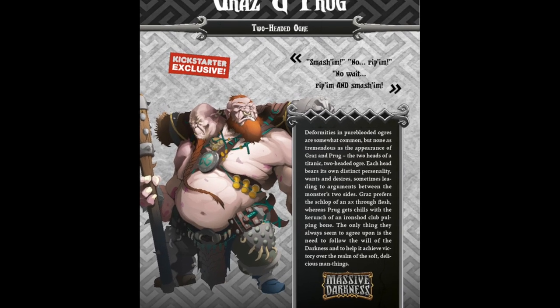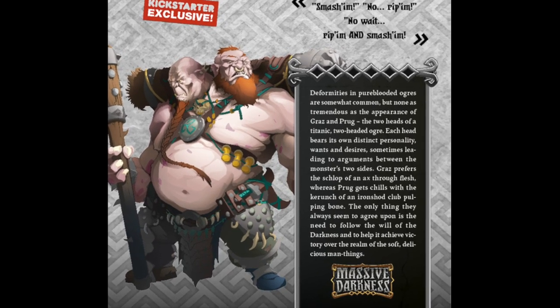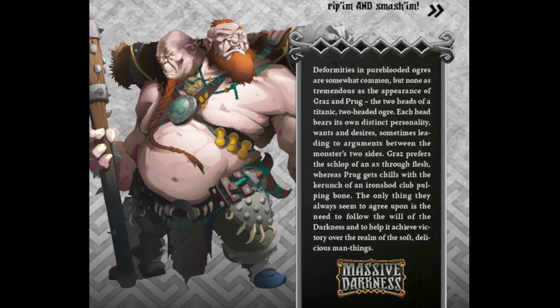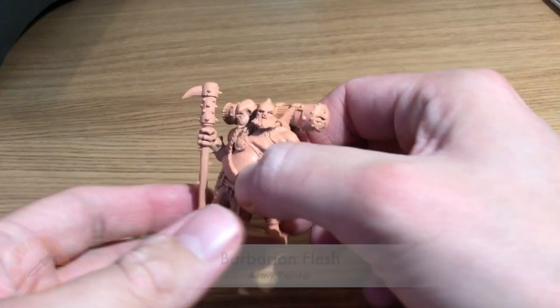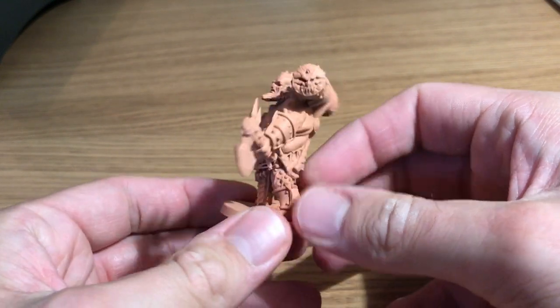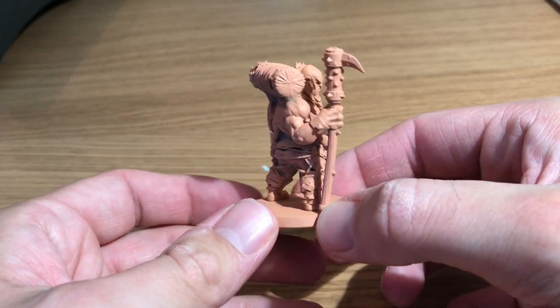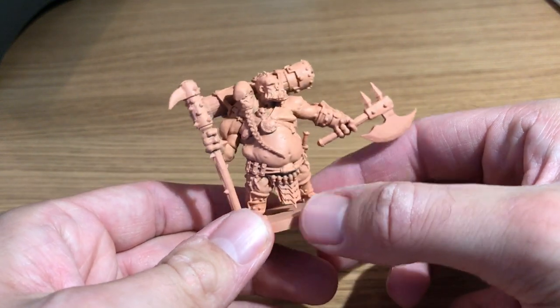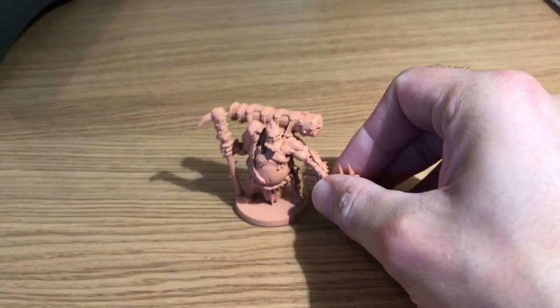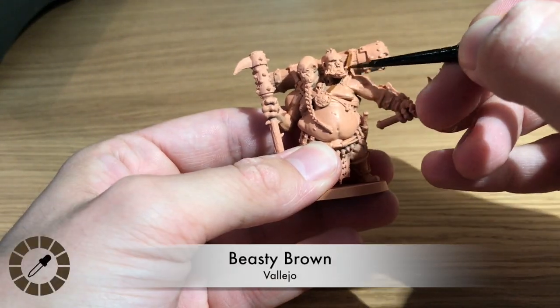Welcome to Watch It Paint It. Today we're going to be painting Graz and Prog from Massive Darkness by Cool Mini or Not, requested by William on Patreon. We're starting with Barbarian Flesh, the color primer by Army Painter, doing a light coat on the model. It's a 100% match for Survivor Skin by Army Painter, which is a nice shortcut since this model is mostly skin.